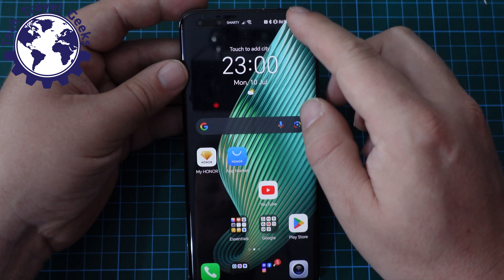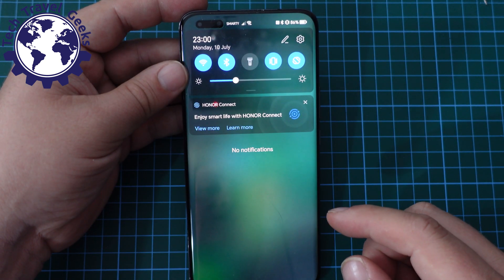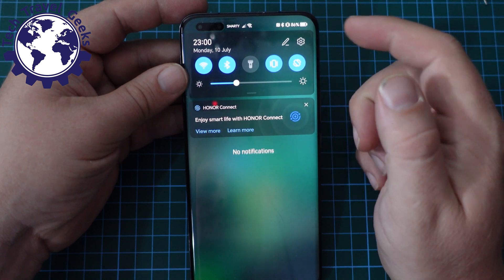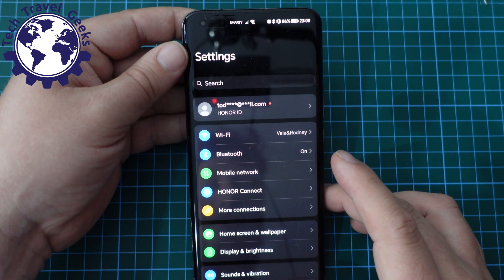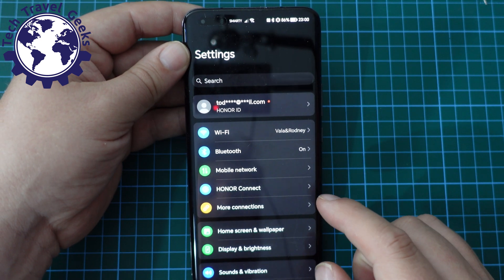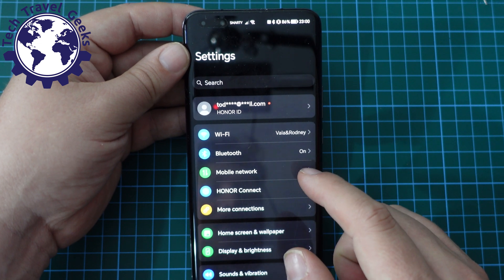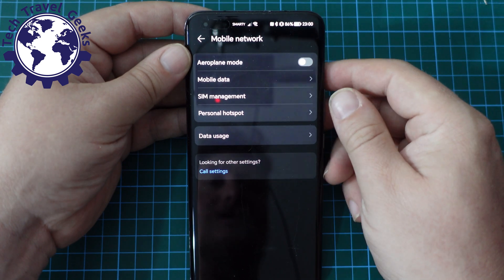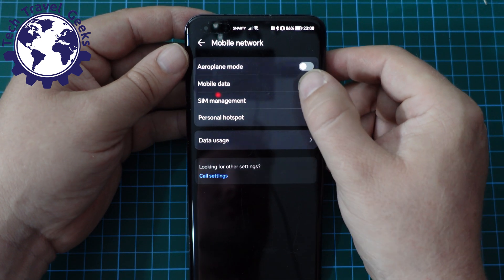So the first thing you do to switch 5G off is pull down the notification shade, and at the top right you have a cog icon. Tap on that and it will take you into the settings. Once you're in the settings, you go to mobile network, which should be in the first half of the screen. And once you've done that, go to mobile data.